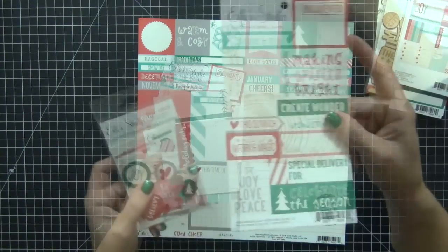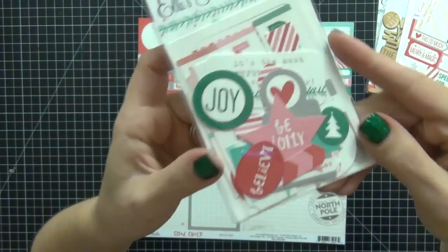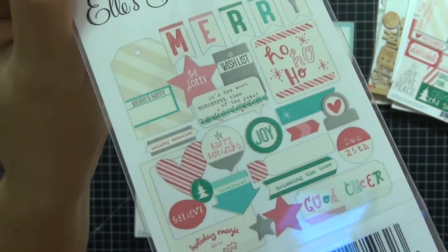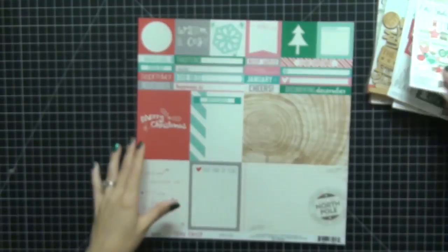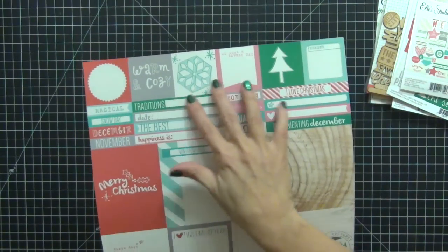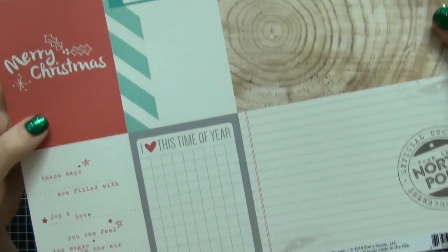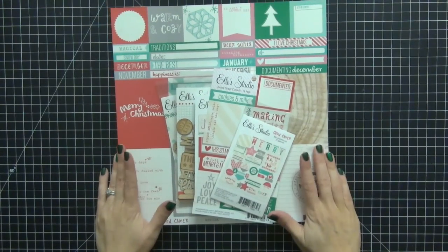We also have the Good Cheer Cutouts and the Good Cheer Bits and Pieces ephemera pack, which is amazing and has a bunch of cool stuff. I love these letters that say Merry — that's going to be fun. And I found this individual sheet that has 2x2 squares, which coordinates back to the kit and works with the 2x2 inserts in my Snap album. That is everything from Elle Studio.